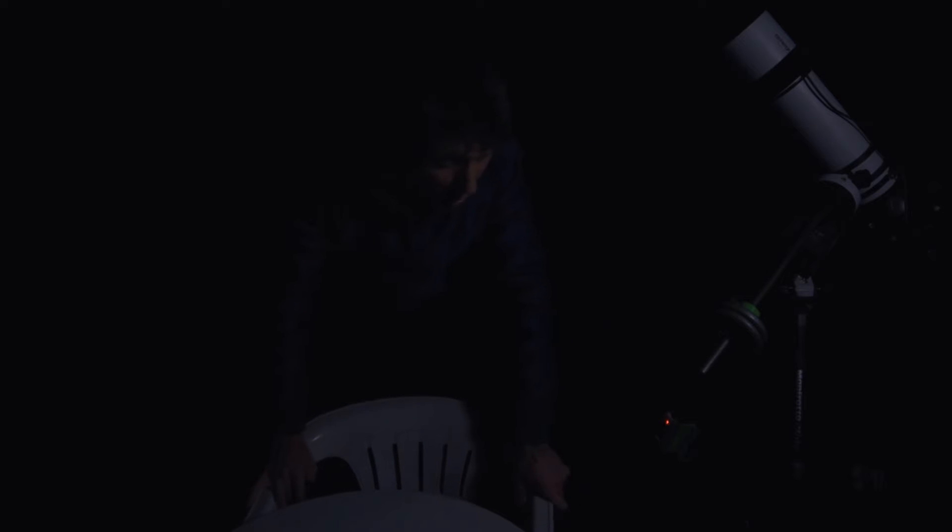I know I haven't been imaging for a while now, but I think that this bad weather really put me slightly out of shape because I have to think about every step while setting everything up.